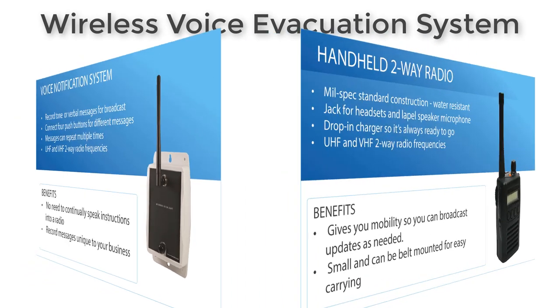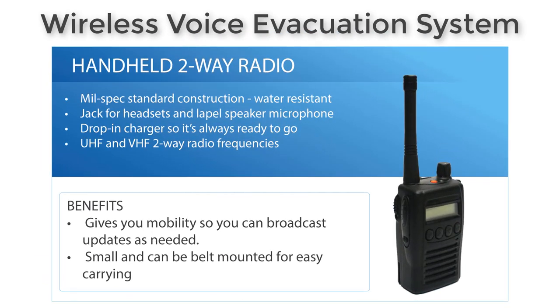You can use handheld two-way radios. This particular one is a milspec standard with a drop-in charger, and you can put speaker microphones on it for mounting to your lapel. It uses the same frequencies as the other radios and allows you to give announcements via mobile. So in situations where the emergency is changing, you can give live announcements.